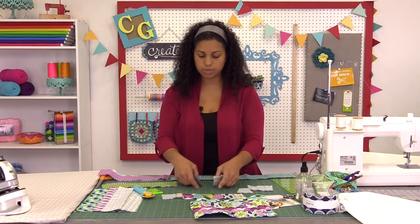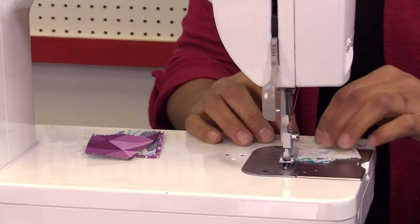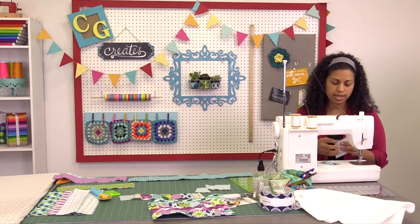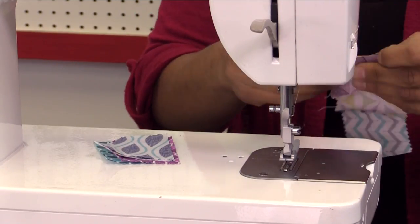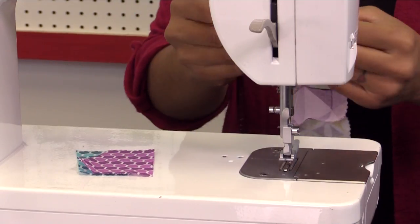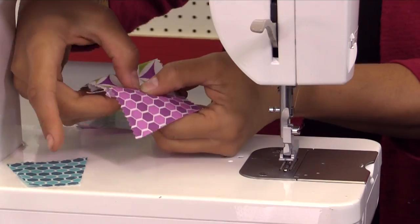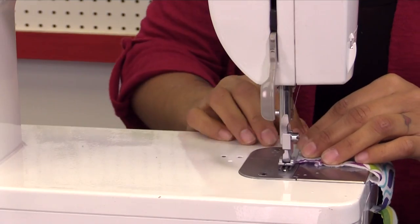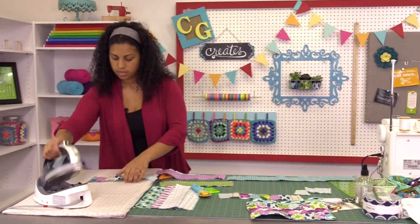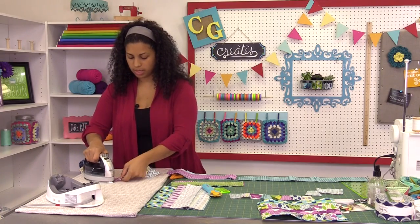Let's grab these and head over to the sewing machine to make another strip. I'm just using my basic quarter-inch seam allowance, folding down the sections four and four. Now we'll head over to the ironing board and give these a good press so they're not all buckled up. You can press the seams any way you want — it won't really make a difference for this little project.